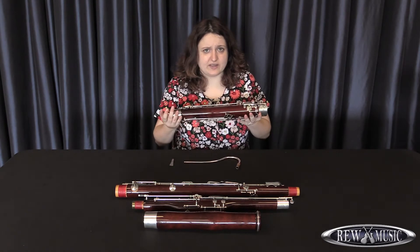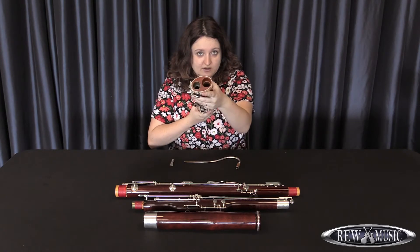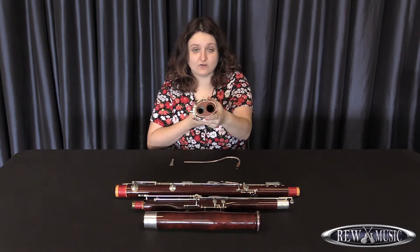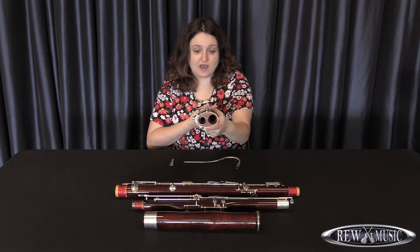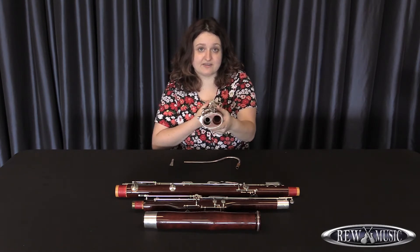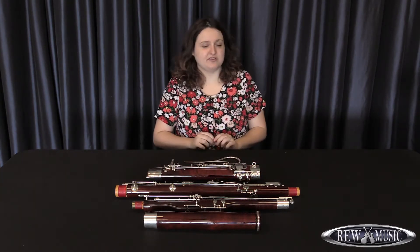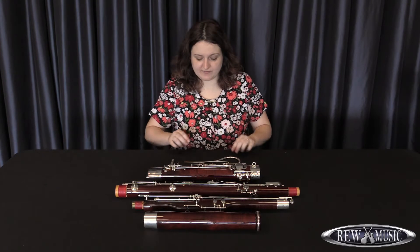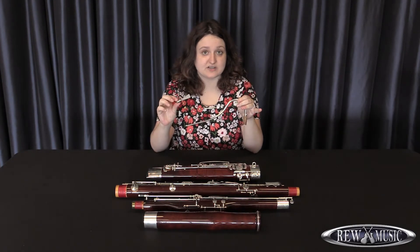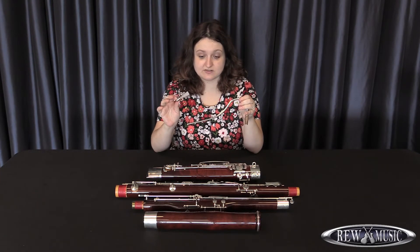The boot has a very interesting inside — it is one of the only wind instruments that looks like this. It has two main holes, which are where the wing joint and the long joint meet. In order to swab out this boot, it takes a very specific method that I will show you in just a moment. The last two pieces, arguably the most important on the instrument, are the bocal and the reed. These two pieces are attached at the very top and are where you blow air into the instrument to produce the tone.